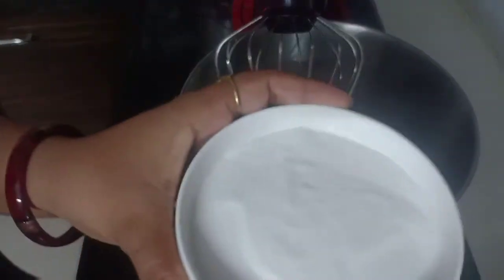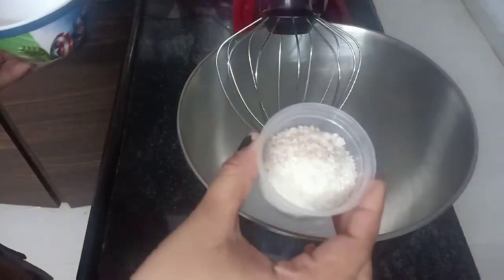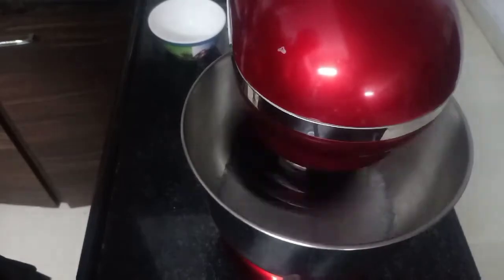Put the cream in the pan and add the sugar in the pan.